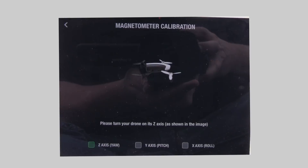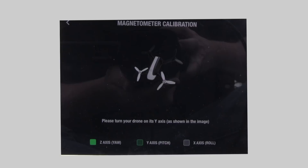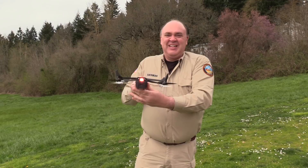Start by rotating in the horizontal axis. After a few seconds you'll see the screen change. Then we're going to rotate it nose first through the vertical axis, and again the screen will change. Finally, we're going to rotate it around the roll axis. Do that a couple times and you're done.